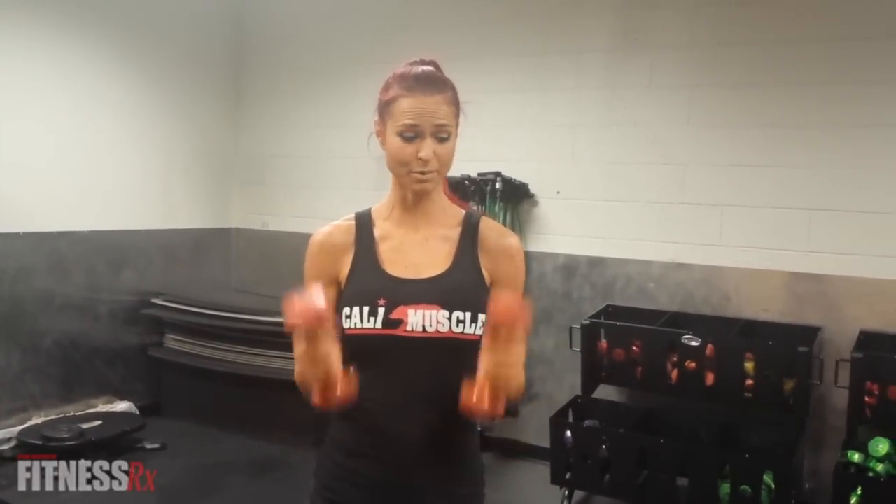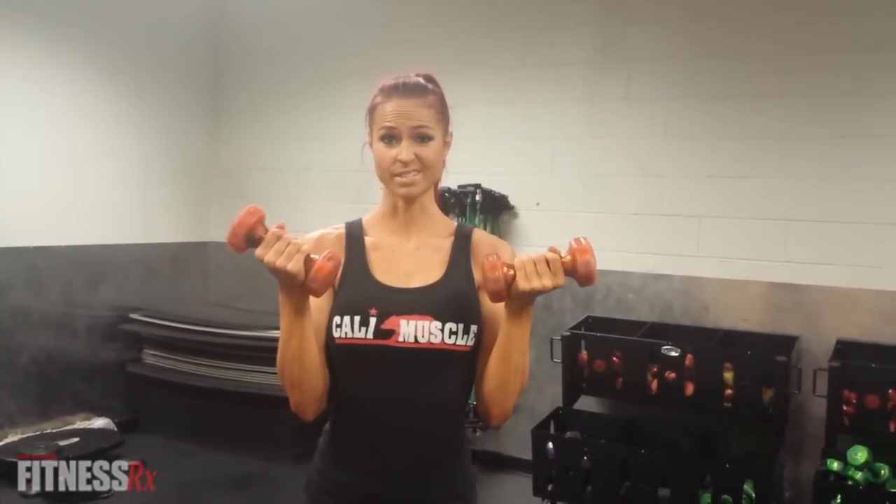Hi everyone, I'm IFBB Pro Jessica James here with FitnessRx with your new HIIT cardio of the week. We're going to go ahead and do a plyometrics cardio exercise, but we're going to add dumbbells for resistance.